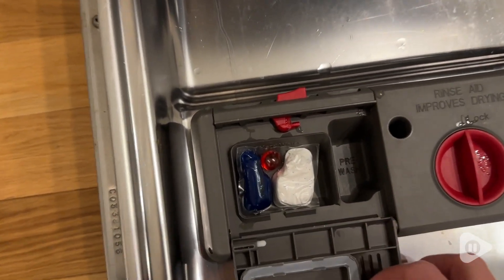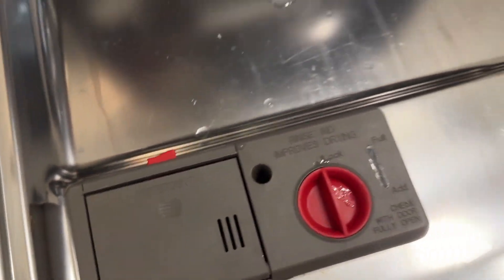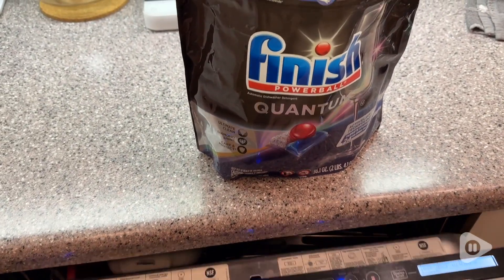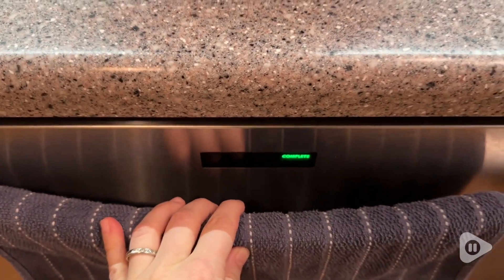They are able to do an awesome job at removing food and yucky stuff that has been dried onto your dishes, even for a long time. They do a really good job of getting them super clean. I love that it's a very convenient little pack and you can just pop it into your dishwasher's detergent compartment and that is all you have to do.